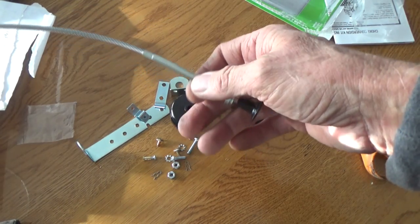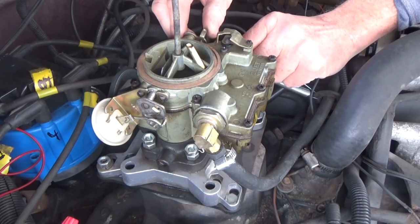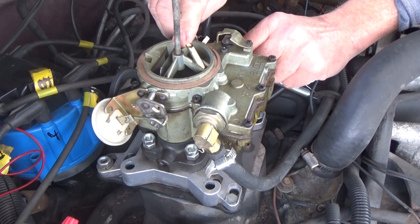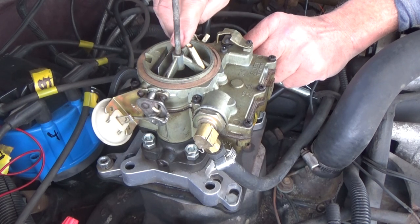Now we're going to go and find out where we can put it. A hand choke does exactly what it's supposed to do — it is supposed to choke the air from going in there, it gets gas, it starts easier. And as you go it's closed, then as you're going and it's warming up, you open the choke.